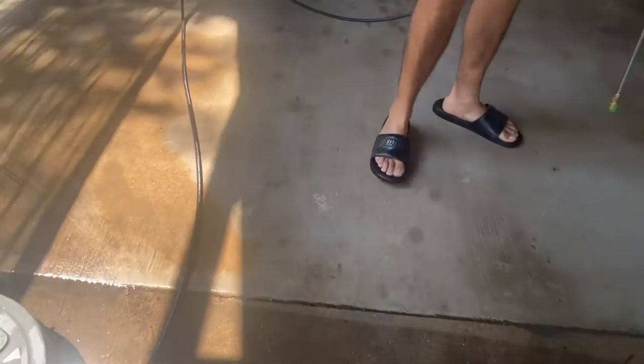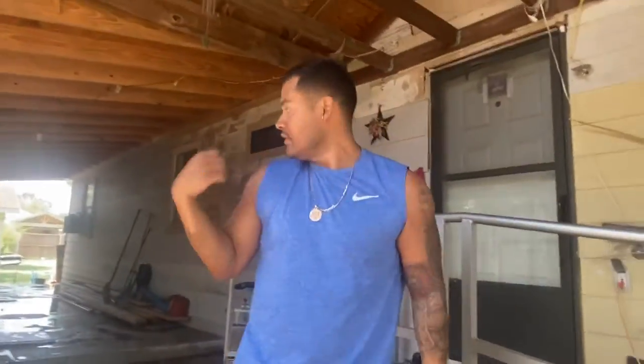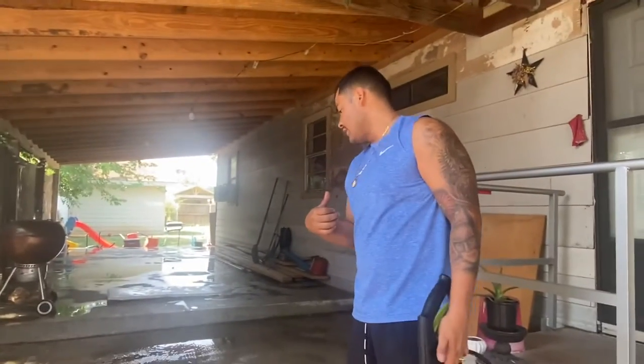That's pretty much it guys. I'm gonna go ahead and finish up the rest of this driveway. I just wanted to show you guys a real quick video on the good old power cleaning. Hey, like, comment, subscribe guys — let me know what you want to see next, hit that notification bell. All right, stop when you're ready.